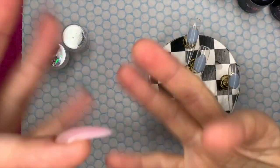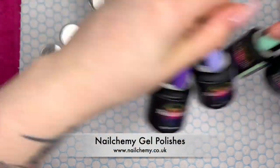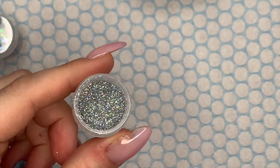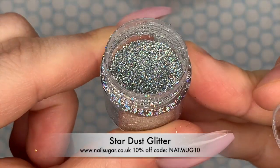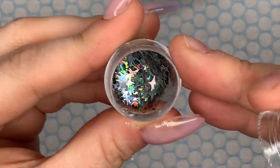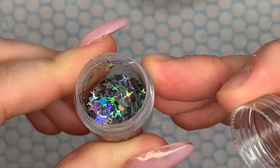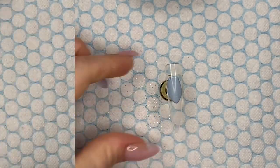Hi everyone, welcome back to a new video. Today I'm doing another gel polish set. I've chosen some colors from Nail Company, and I've got some glitters from Nail Sugar. The first one is called Stardust — a fine silver holographic glitter, which is a staple for any glitter collection in my honest opinion. I've also got lens flare stars, silver holographic stars, they're really pretty. And I've got my Born Pretty ombre brush.